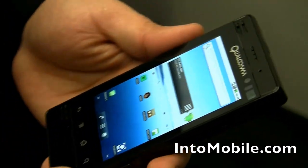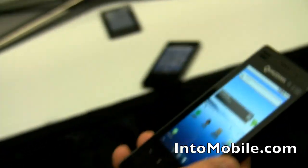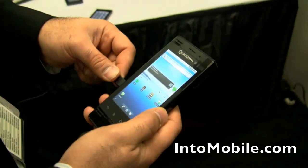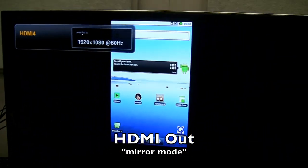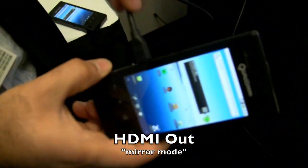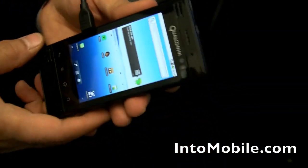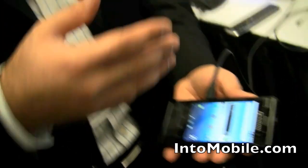I talked about dual core, so I'm going to show you a dual core demo. Do you want to see it on the TV over there? We're going to mirror the UI over to the TV, which is all possible through the HDMI output on this device. Future phones — you can hook it up to your TV, play your game on your TV, watch your videos, and do a lot of cool things.